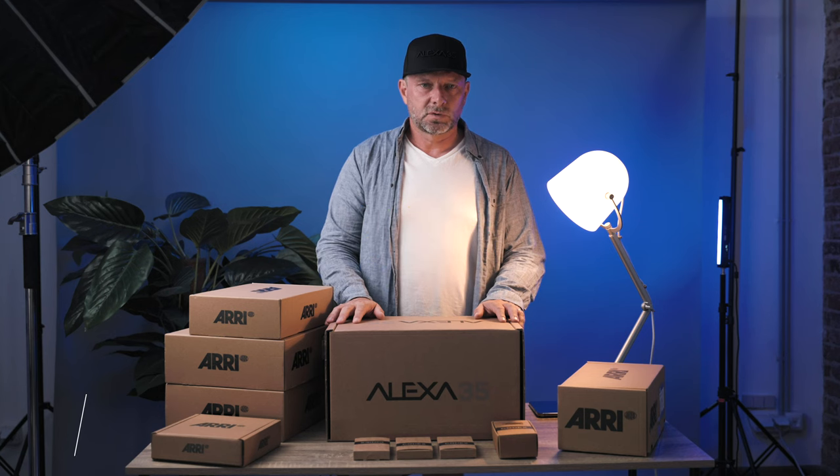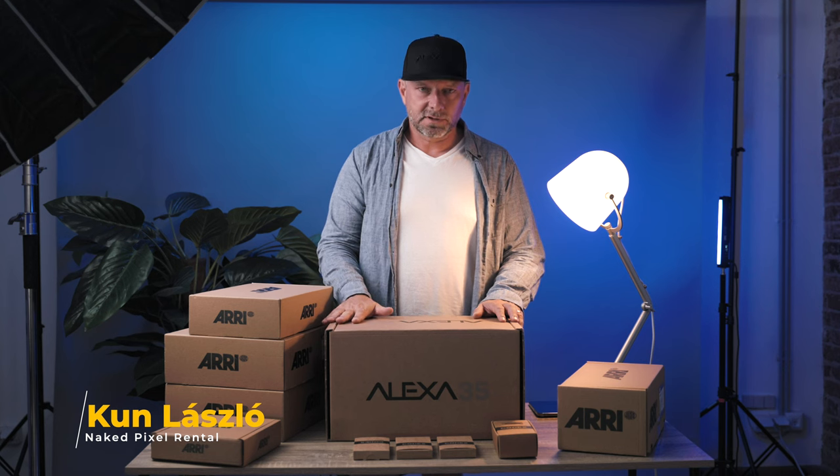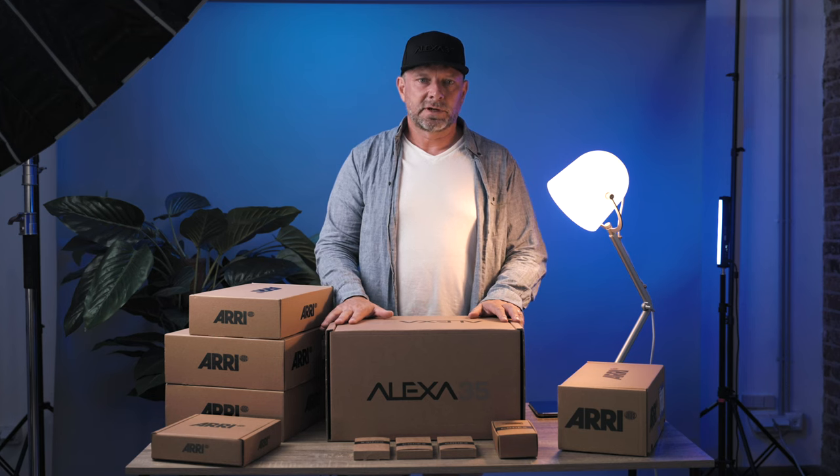Hello, so we are unboxing the new Arri Alexa 35 camera. This is a camera that makes everybody a fan, and a camera that will define the next couple of years in terms of image quality, high dynamic range, textures, and the creative choices that filmmakers will take.